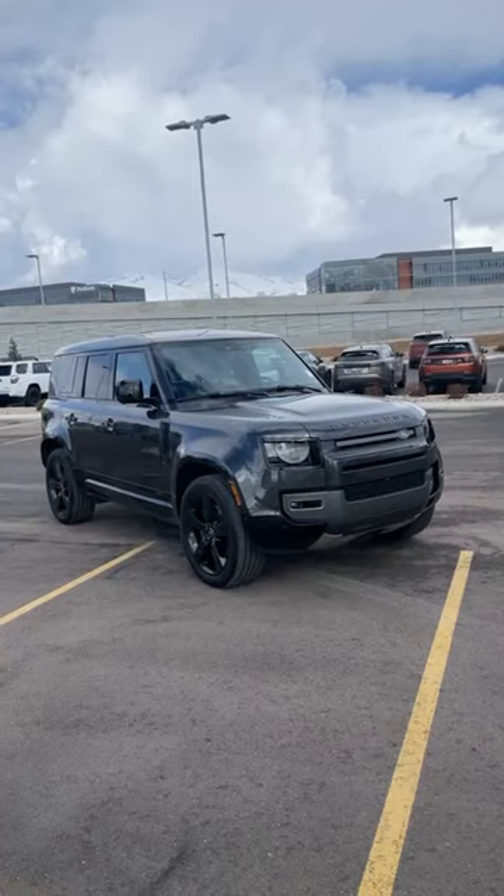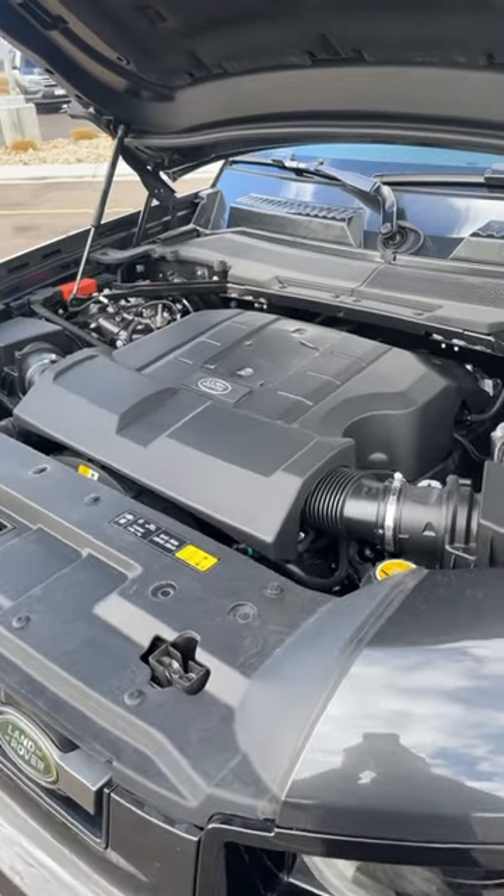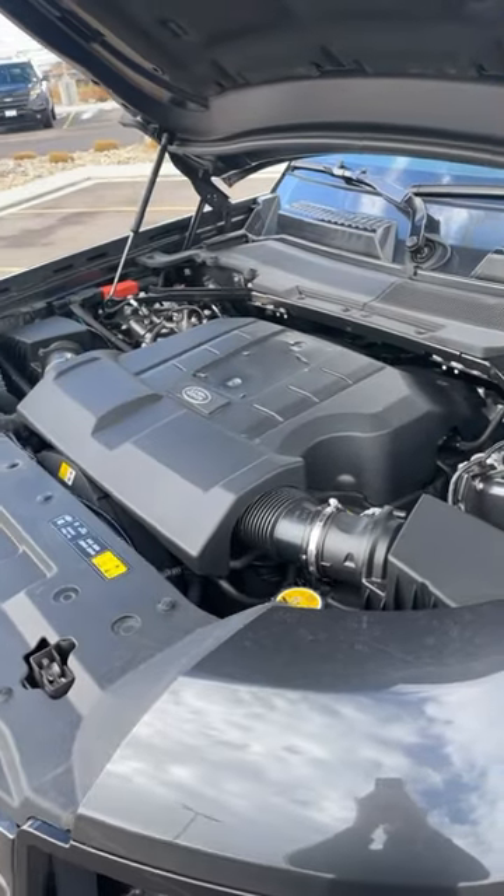Let's take a quick look at the all-new V8 Defender. Powering this Defender is a supercharged 5-liter V8 putting out 518 horsepower and 461 pound-feet of torque.